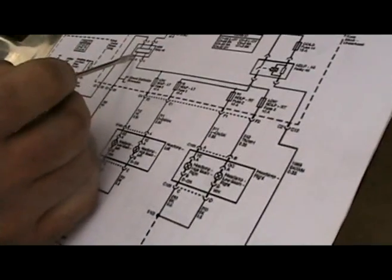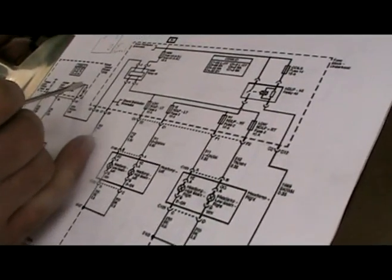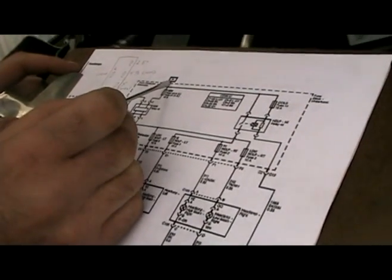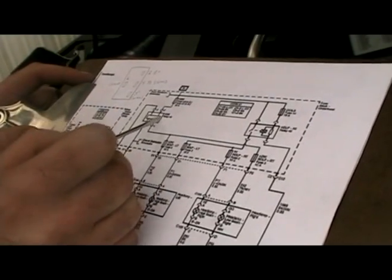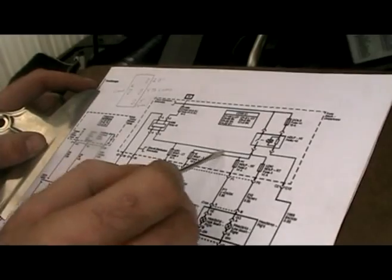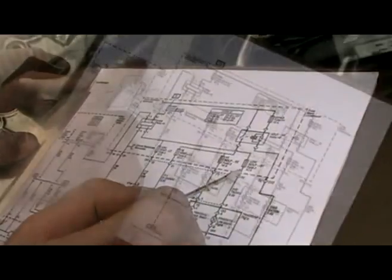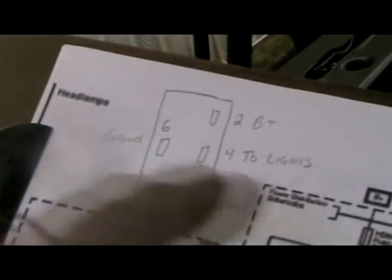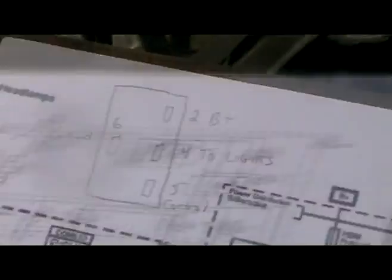Here's the headlamp driver module. Pin number 6 has a ground, pin number 5 is turned on by the BCM, it has a fused B-plus input, and then your outputs go to the left headlight and right headlight. I've drawn up a little schematic showing the four cavities and how they're oriented facing the front of the truck, so if you have this diagram next to it, all pins will line up.